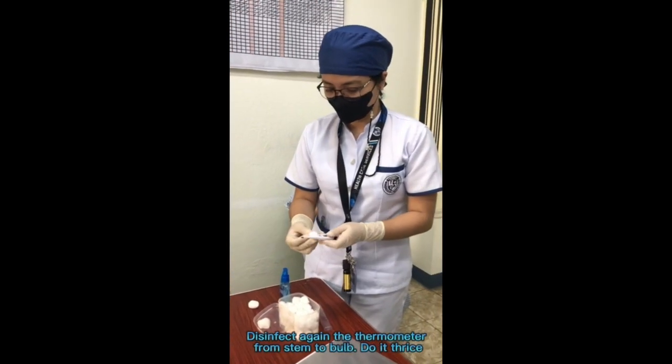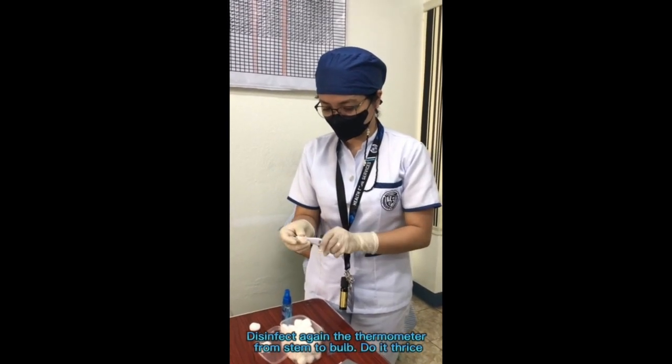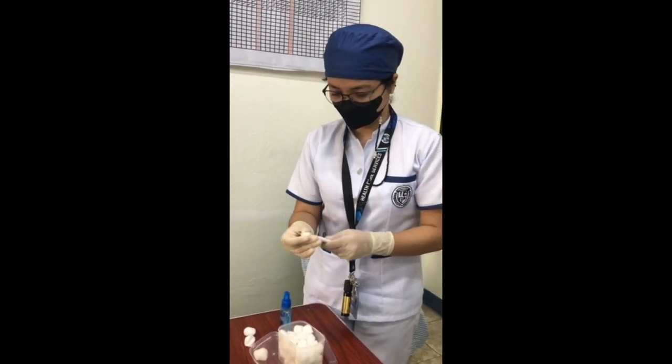Disinfect the thermometer again from stem to bulb — this is the process in reverse from the first disinfection — starting from the cleanest side, the base where the thermometer starts to narrow, to the dirtiest side, the silver tip of the thermometer. Make sure to do it thrice.